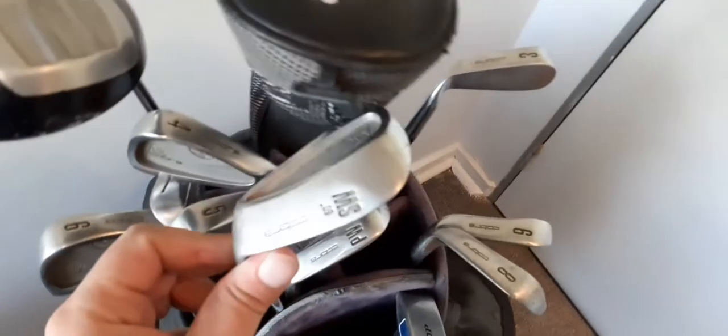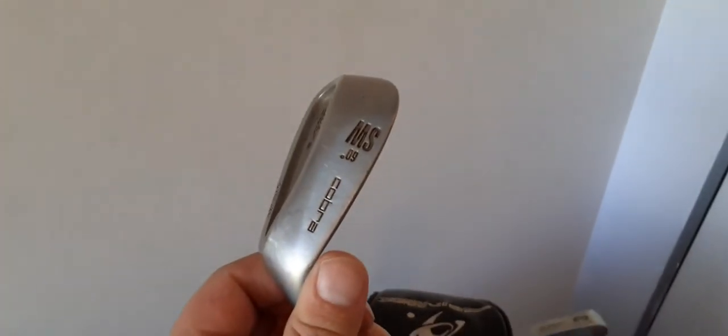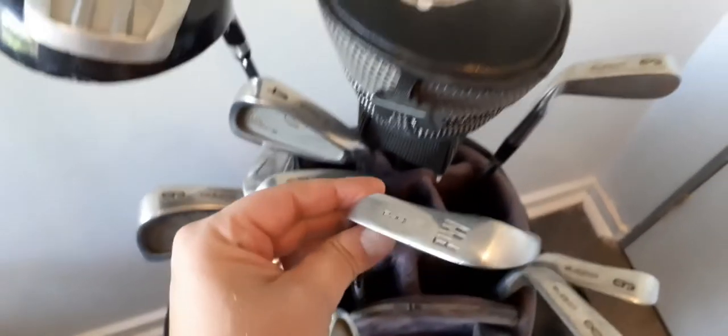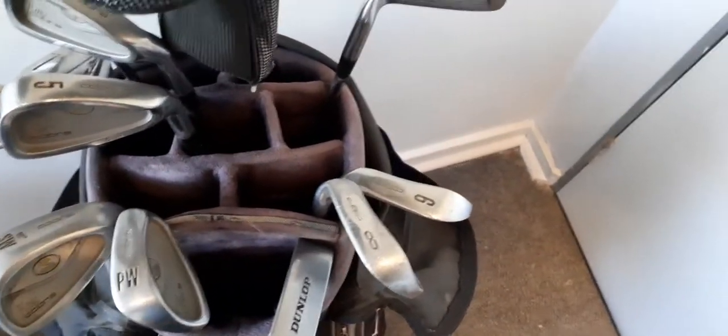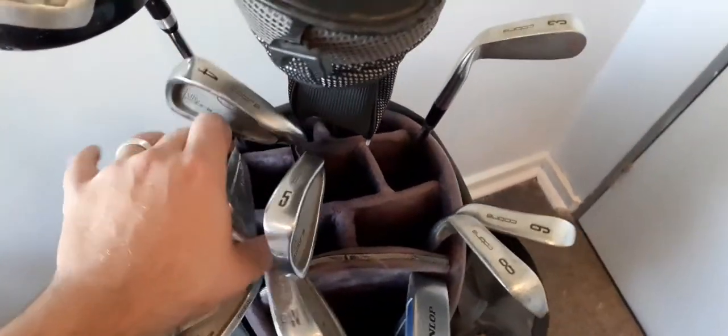I've got two wedges — a 60-degree wedge with King Cobra on the side, and a pitching wedge at 48 degrees. The irons are all King Cobra, except for number seven.